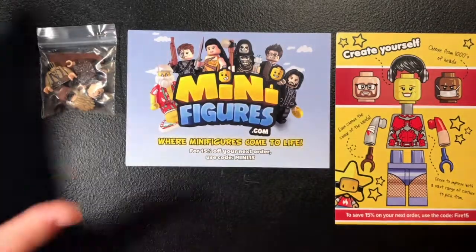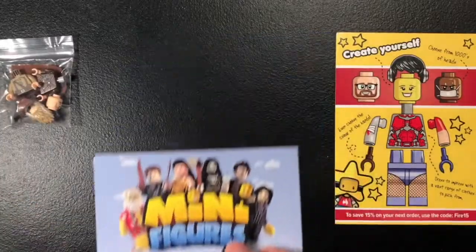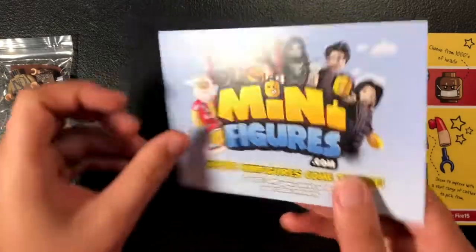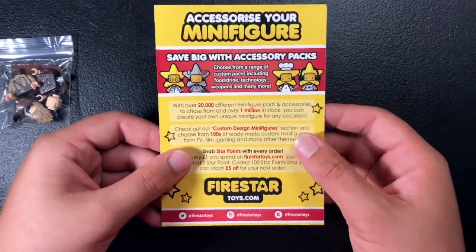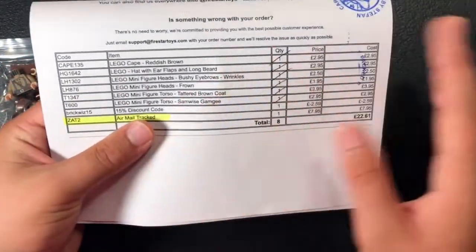When I got my order, I got obviously the parts I ordered, along with a paper that advertises more stuff on their store — that looks pretty cool — and also another piece of paper that advertises even more stuff on the store, along with a list of everything I bought and the total.